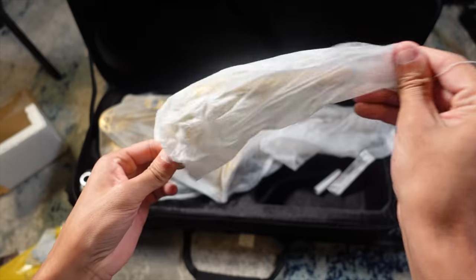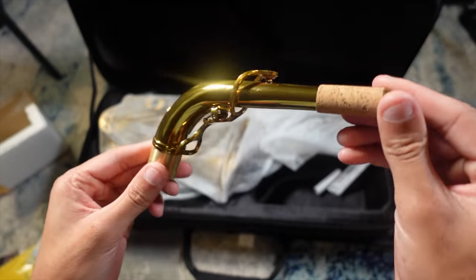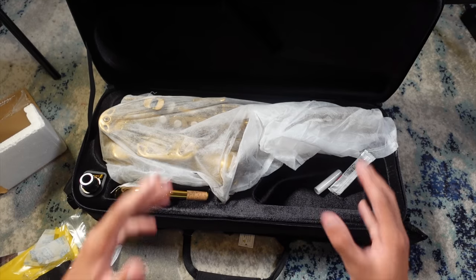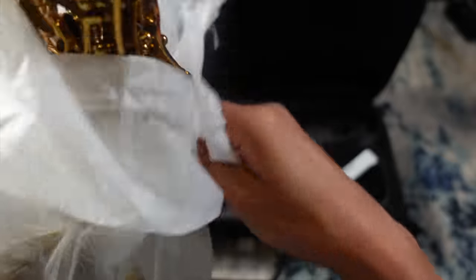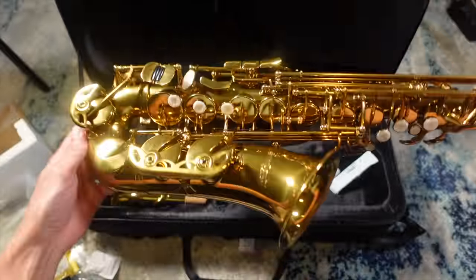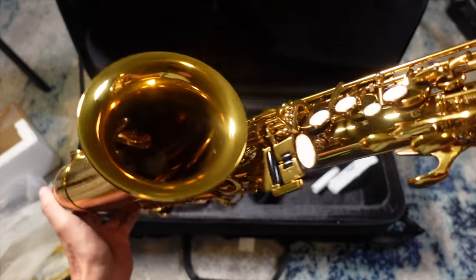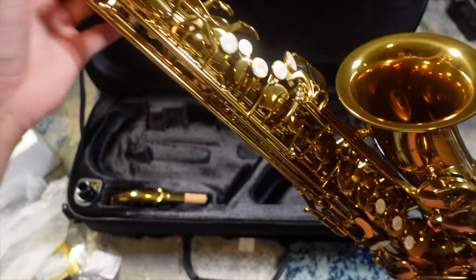Let's see what this neck looks like. Oh my gosh, beautiful — what a unique looking neck. Better Sax, looking forward to trying this. Moment of truth — are you guys ready for this? Brace yourself. Dude, what a beautiful color. It's like a dark gold, but not super dark — like a brand new vintage Selmer gold. I really dig the color.